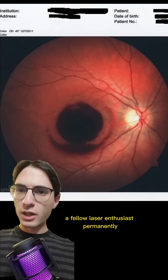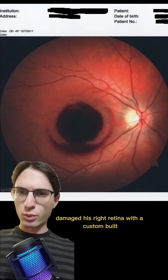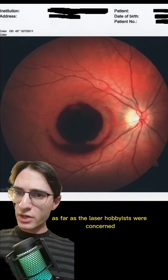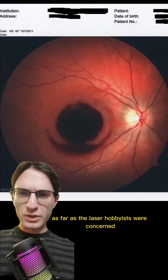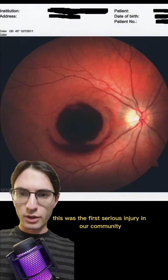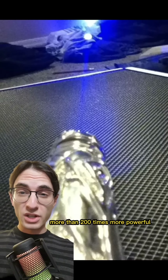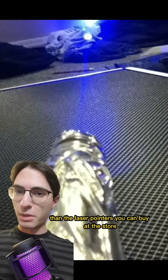Almost 12 years ago to the day, a fellow laser enthusiast permanently damaged his right retina with a custom-built high-powered handheld blue laser. This was the first serious injury in the laser hobbyist community. It took place about a year after the commercialization of the Spider-3 Arctic by Wicked Lasers, around the same time hobbyists realized there was a cheap source of extremely high-powered blue laser parts — more than 200 times more powerful than the laser pointers you can buy at the store.